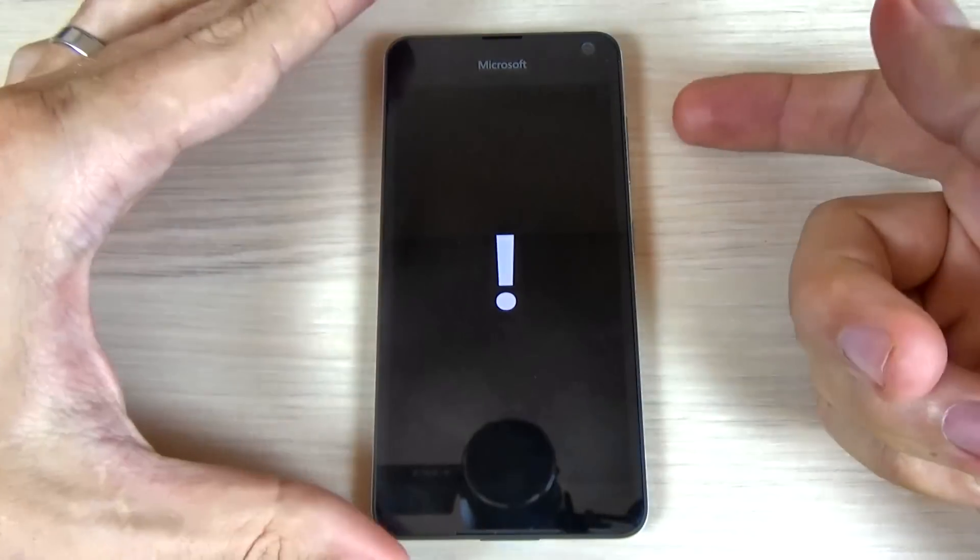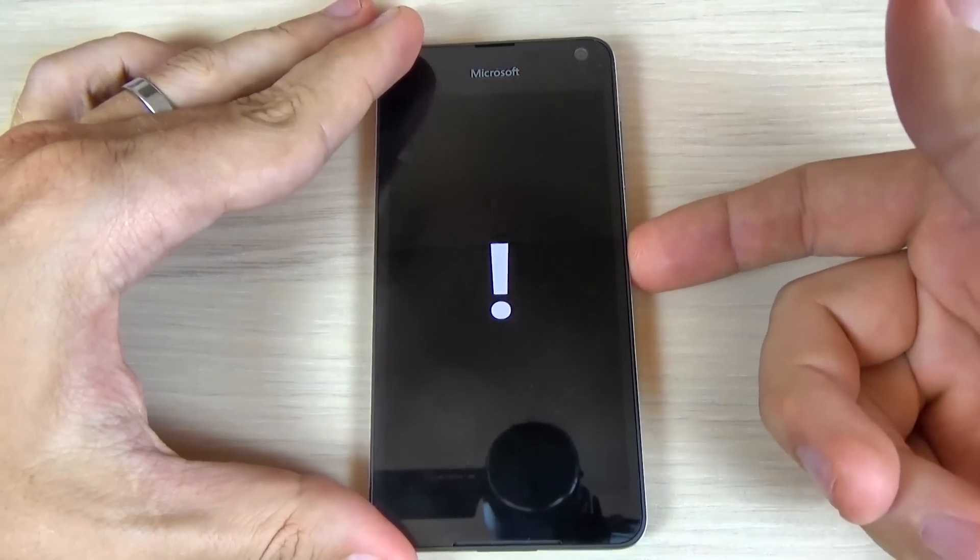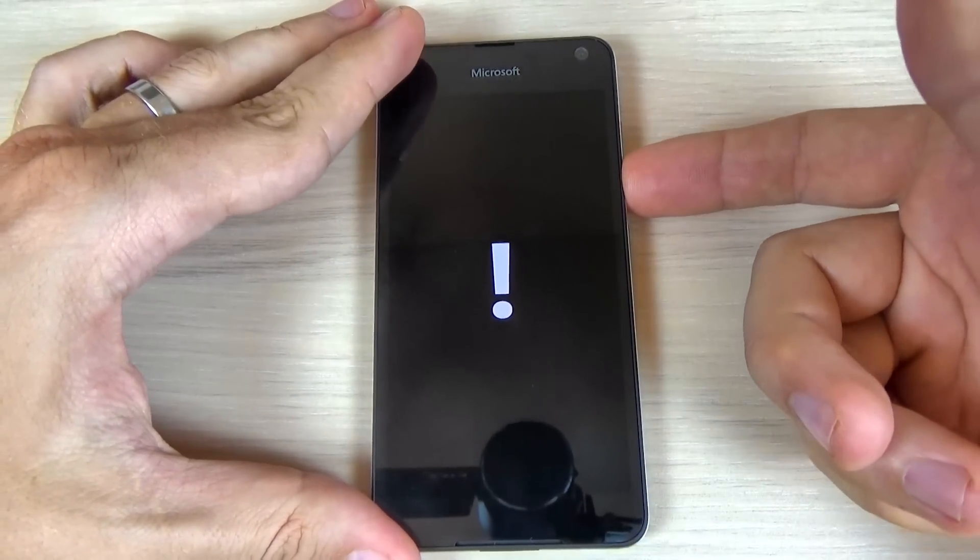Let's do it. Volume up, volume down, power key, and now volume down.